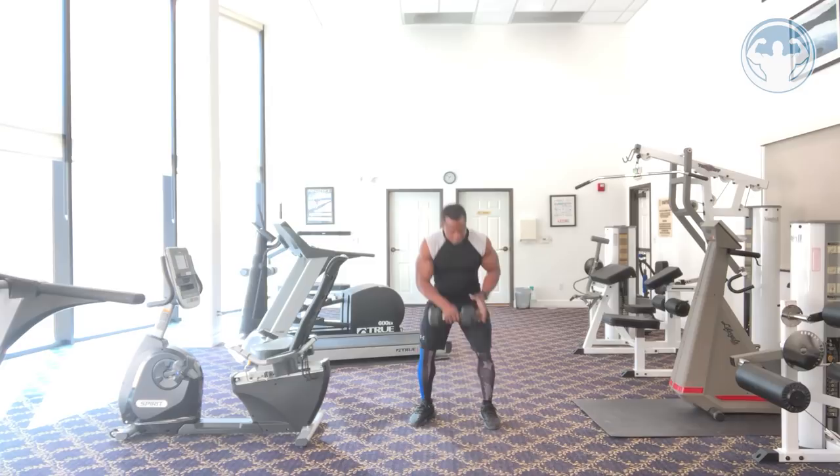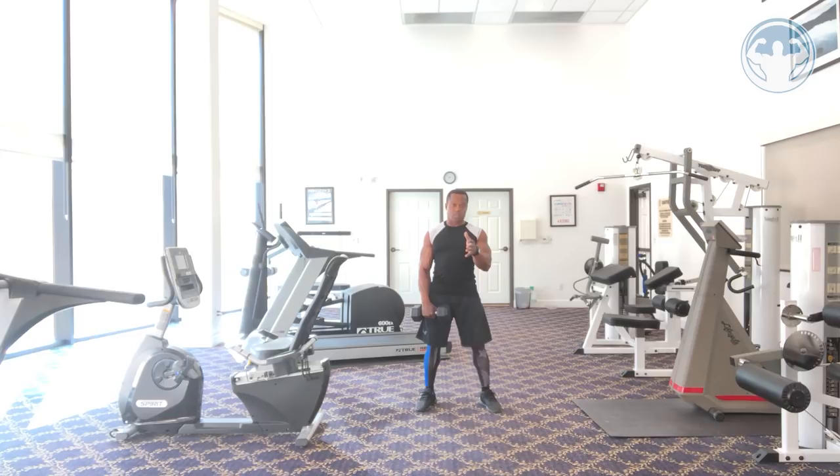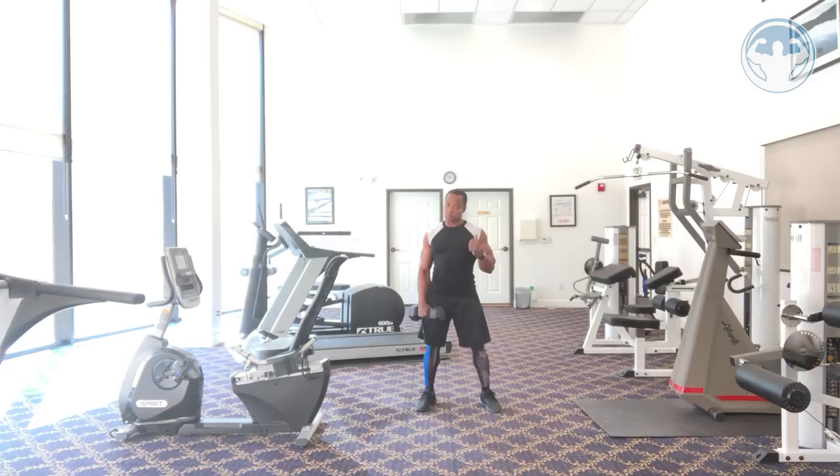Right now I only have 20-pound dumbbells with me. So what I'm going to do is start with a push-up — six push-ups, six rows — into a lunge shoulder press. I'm going to do squats, and at the end I'm going to do some mountain climbing. So this is how it goes.